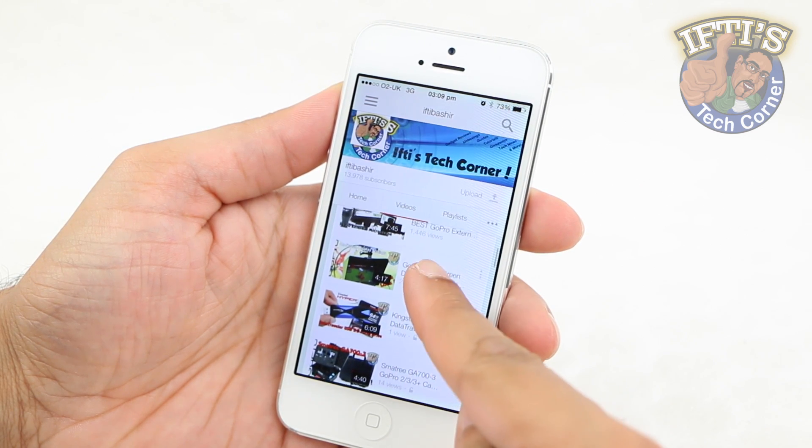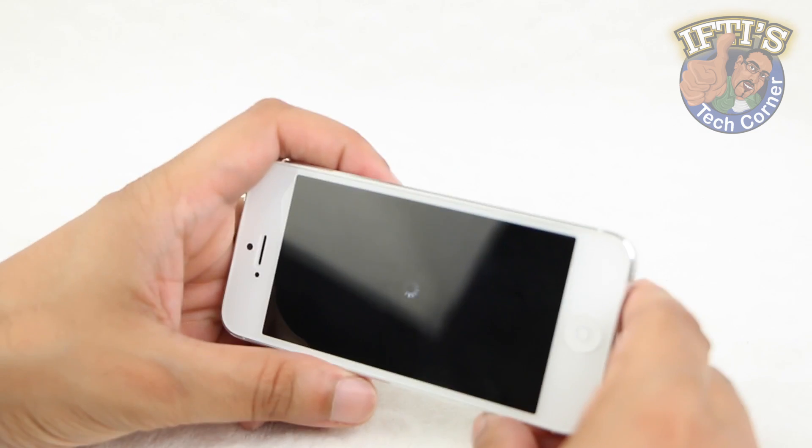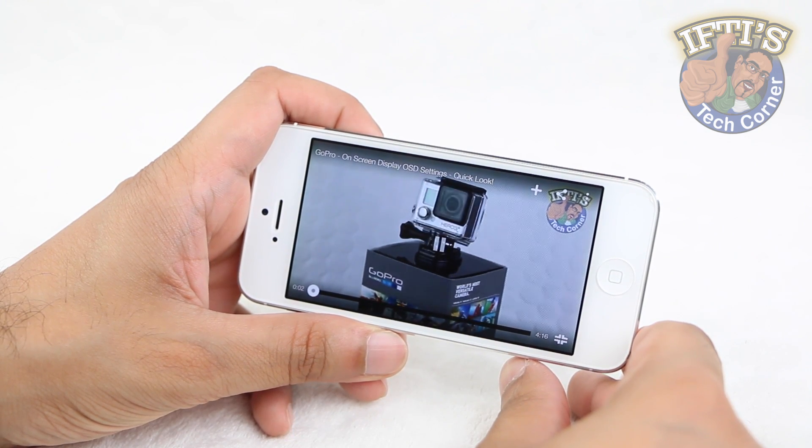If you like to take photographs or watch videos with your smartphone or tablet, or just want to watch a movie or YouTube clips and are tired of having to hold the device steady or prop it up against something, an adjustable stand is going to come in handy.